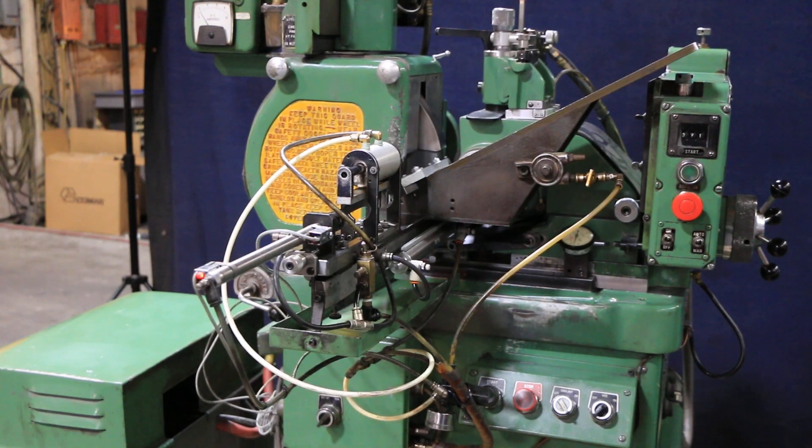That's pretty much it. It's a nice grinder. It's currently wired for 460/480 volts, three phase. It needs air to run the infeed mechanism and the parts loader. That's the TG-4 Royal Master centerless grinder. Thank you.